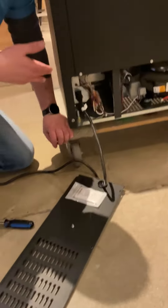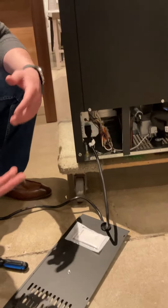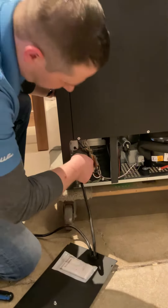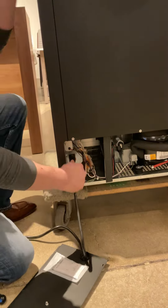If nothing is lighting up and nothing's doing anything, most likely that is going to be your main source — a loose connection or some vibration that occurred during transit. So that is really it. Just make sure that connector is fully seated and secure.